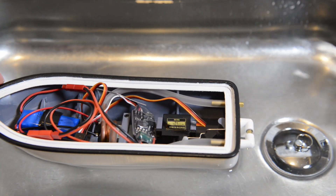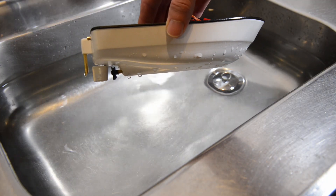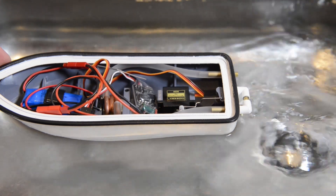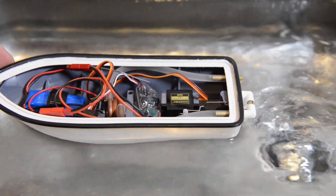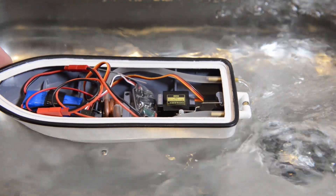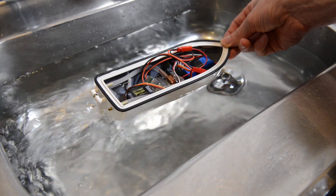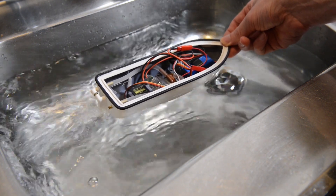It has a working servo that controls a rudder. It also has water cooling, which is something I created by wrapping 4mm copper tubing around a tool that I made. As you can see here, I'm testing it in the sink and it works quite well.